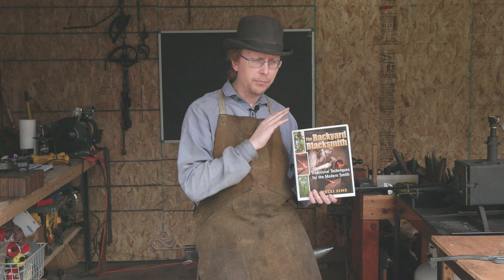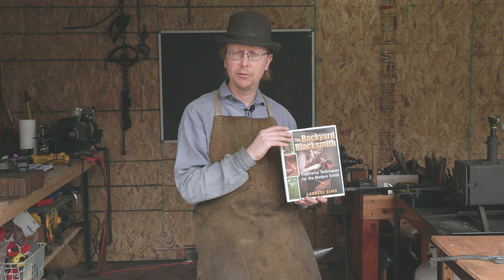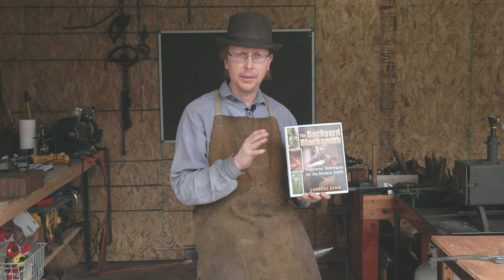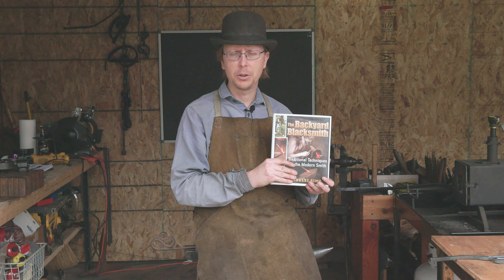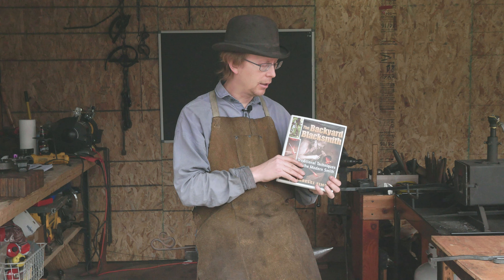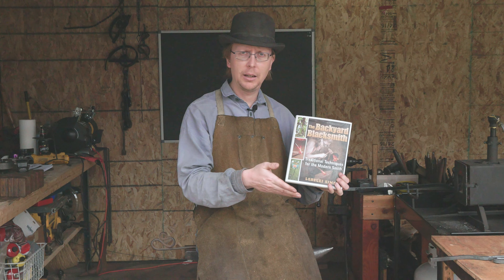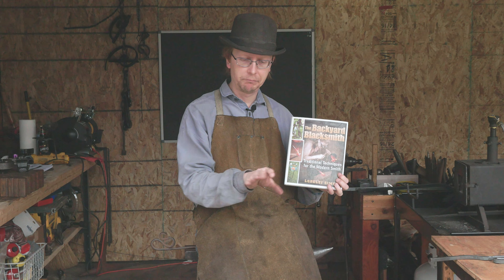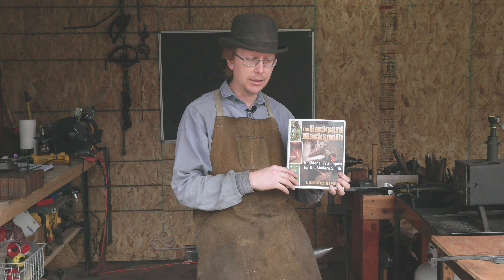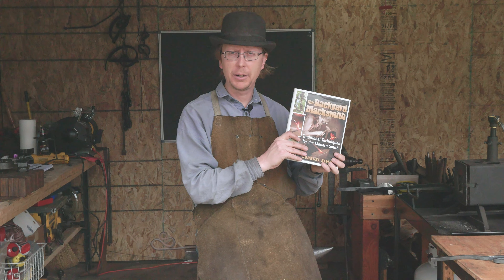There's a handful of books out there for beginner blacksmiths that I give five stars to. This is one of them, and it's the cheapest of them. If you are looking for that first blacksmithing book, please consider this book. I've got an Amazon affiliate link that I'll put down in the description. Feel free to click on that — I highly recommend this book.